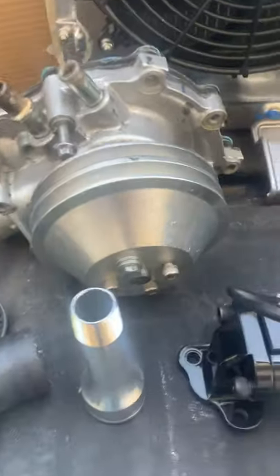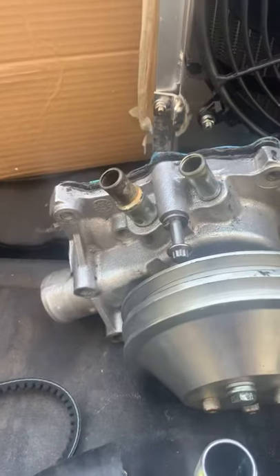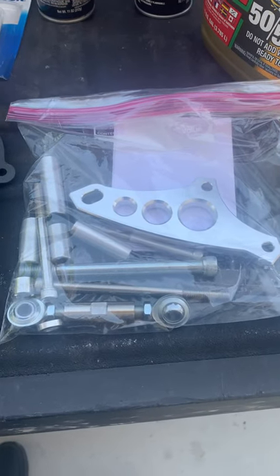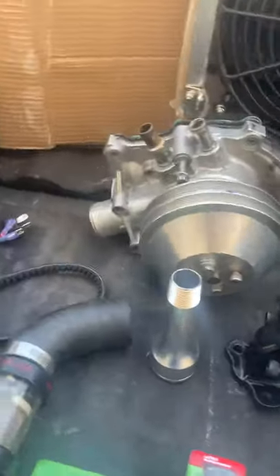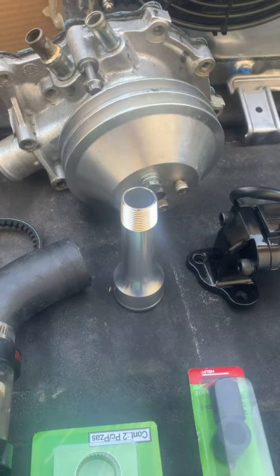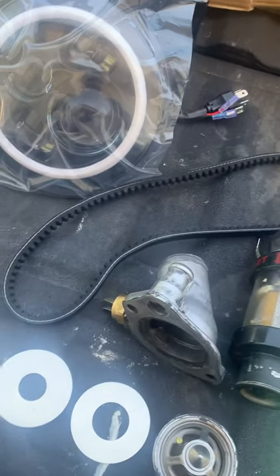With this electric pump I am losing this pulley, which means I'm also losing the spot where the alternator bracket mounts. That's why I bought this kit that will allow me to hook up my alternator with the electric water pump. Since I'm losing the pulley, the belt that drove my alternator and water pump now needs to be a lot smaller, going from the crank directly to the alternator. So I had to get a smaller alternator belt to accommodate that.